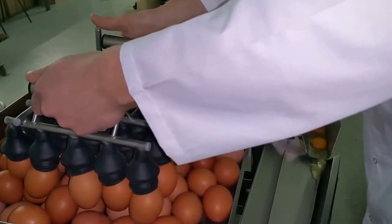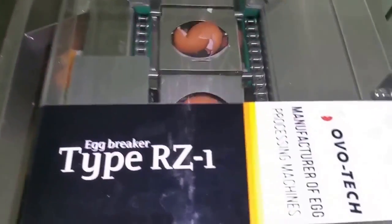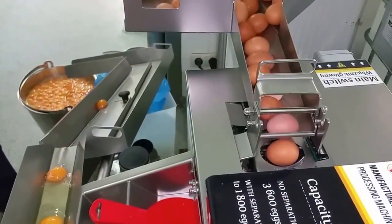Knives for shell rupturing can be adjusted by force of impact and height. The finished egg mass flows down a gutter into the separator, where the protein and yolk are distributed into different containers.